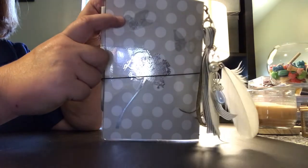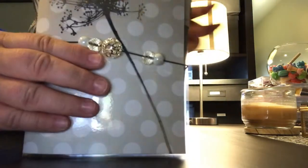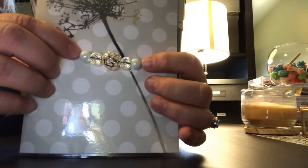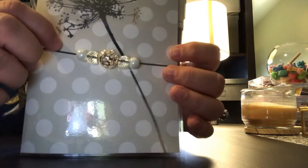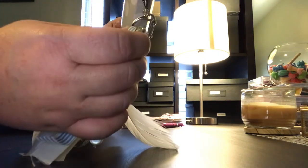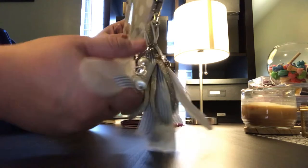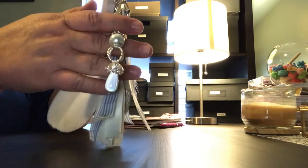On the back it has another dandelion applique with these beautiful little butterflies, and it has these beads on the elastic band. The tassel is attached with a lobster clasp and a keychain. It has white, blue, and silver ribbon, two white feathers, and matching beads that match the front.